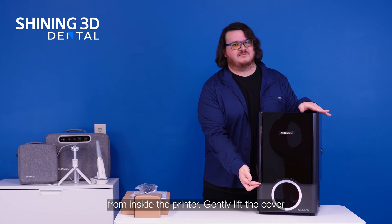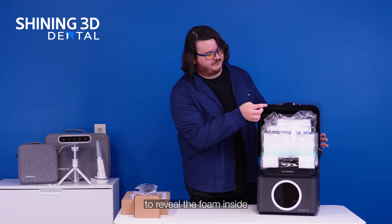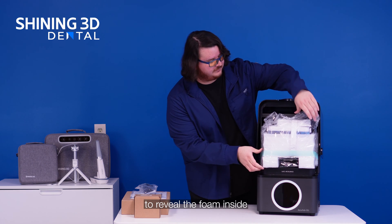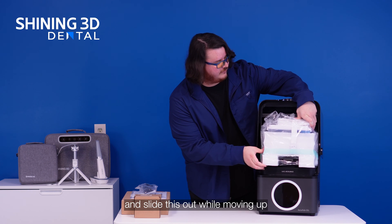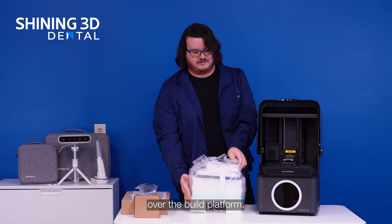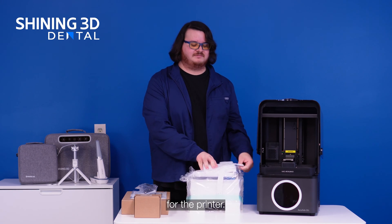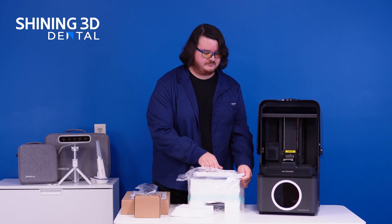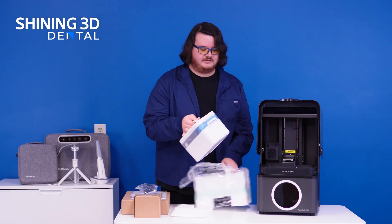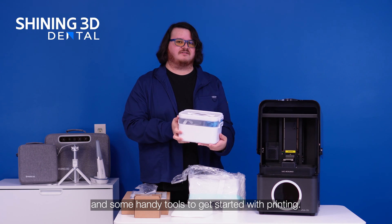Next, we remove the packaging from inside the printer. Gently lift the cover to reveal the foam inside, and slide this out while moving up over the build platform. In this packaging will be our toolkit for the printer, which will include the USB with the printer's profile and some handy tools to get started with printing.